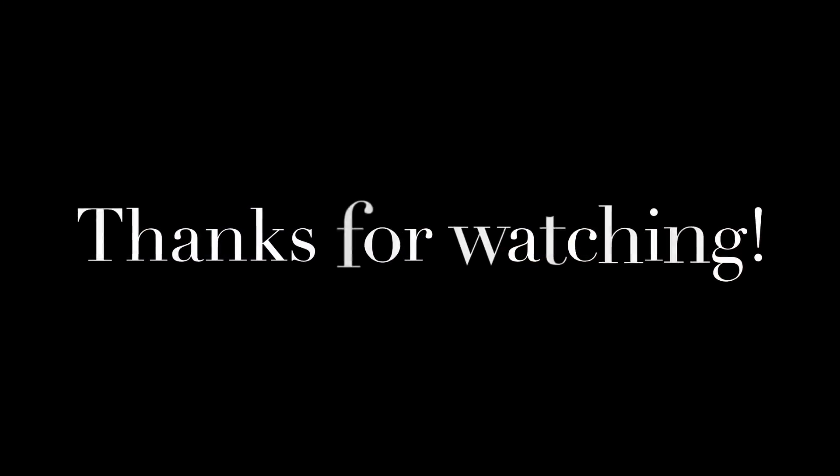It really sounds awesome. Thanks for watching! Please subscribe, give a thumbs up, leave feedback, and I hope to see you again on my channel soon.